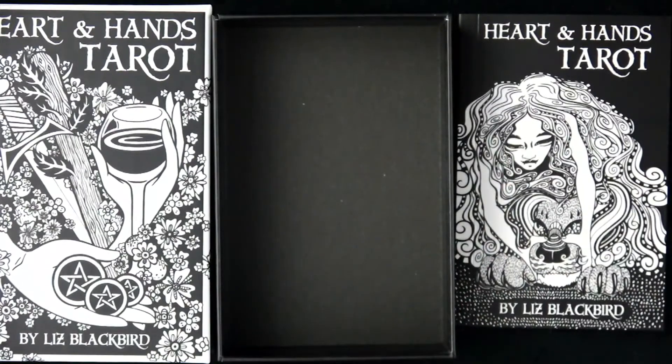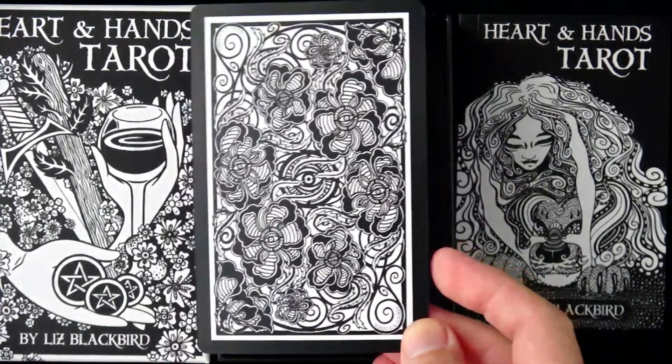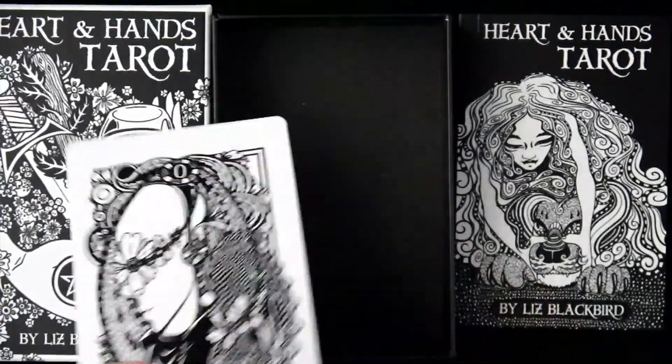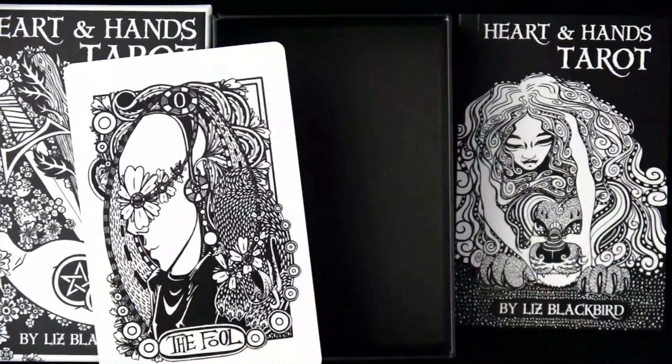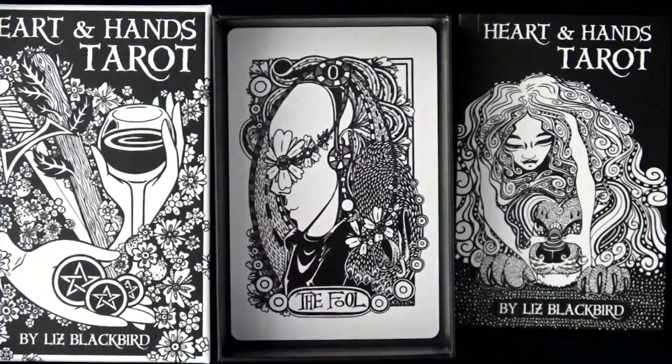I'll allow the box and book to be in the picture along with the cards — if it's too much I'll take them out. These cards are a little bit bigger. Here are the backs, which look reversible to me. Let's start with the Fool — I'll just lay it there and zoom in, then we'll feed these into the box.